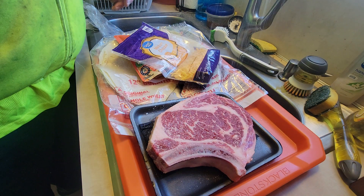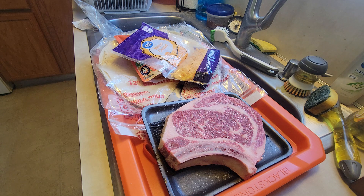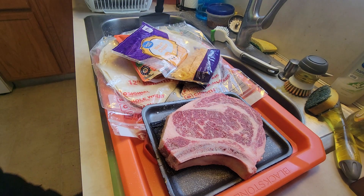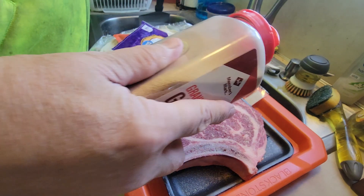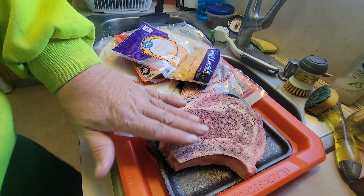It gets it seasoned up. That's a good looking steak — got a lot of marbling in it. When that gets all juiced up, I'll bring it back for the rest of the ingredients. Steak's starting to sweat a little bit. Throw on some onion powder, some garlic powder — oops, kind of missed. And of course, some black pepper. A little tap.